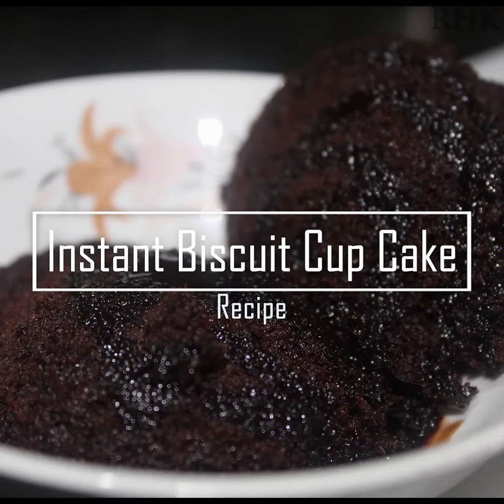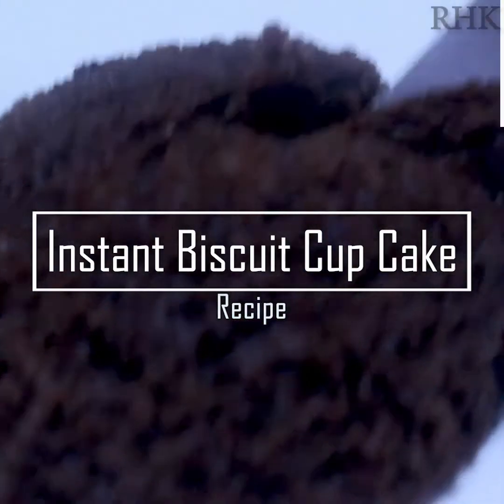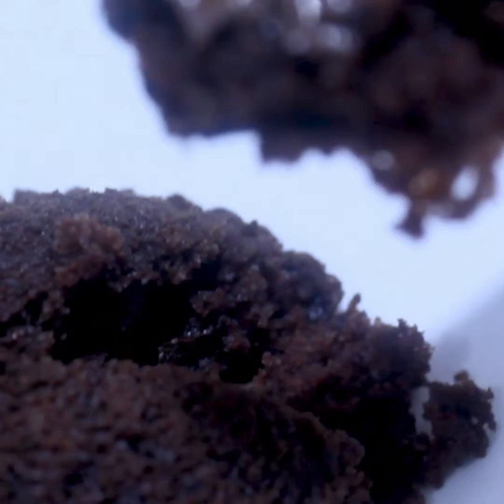This recipe is a simple cupcake recipe. I am going to add a 10-3 biscuit packet.